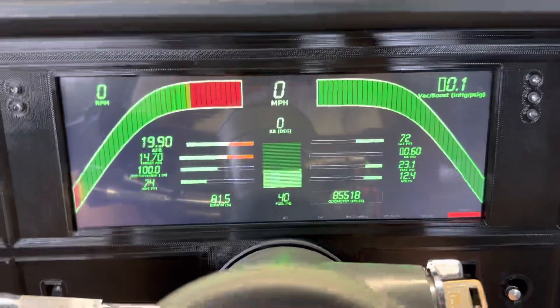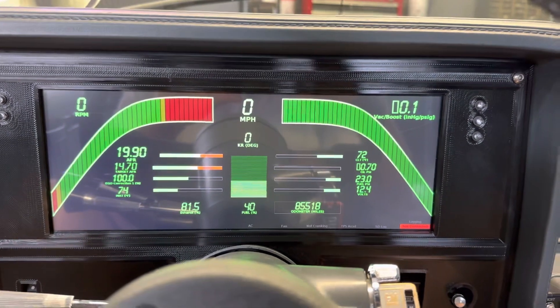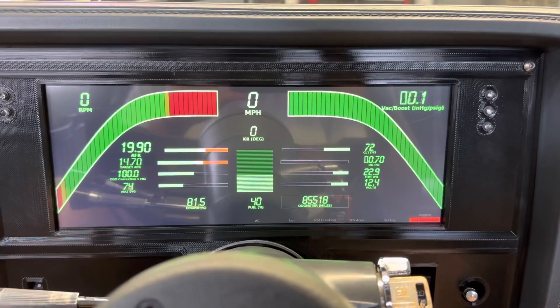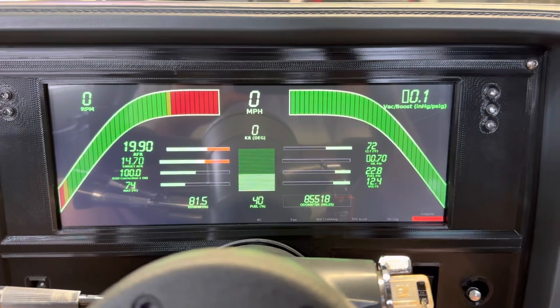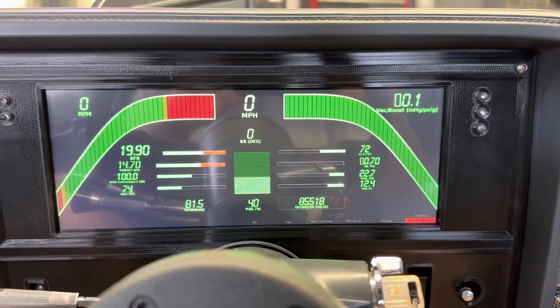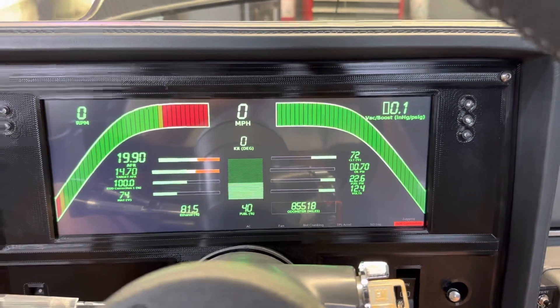This is my 80s theme dash. It was loosely based on the mid-80s C4 Corvette digital dashes. I thought it was cool and unique for car shows. I did adapt it for using a turbo Buick and put all the key stuff in there to make this dash fully functional.